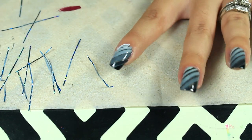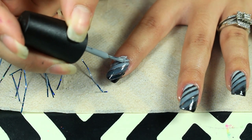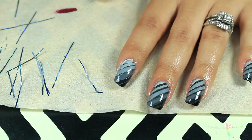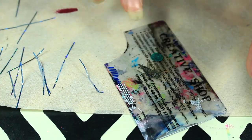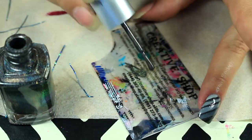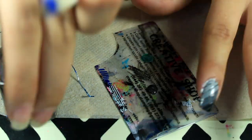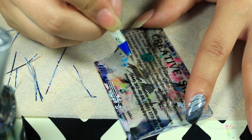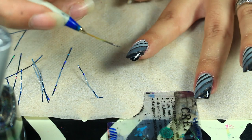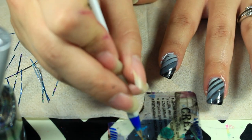I'm probably going to have to fix that one — oh, it's good enough. For the striping, I just took my scraper and applied a little bit of polish. You don't want to apply too much because eventually it will dry and then you have to put more down. I just take a nail striper brush and go over the stripes — I don't make them bigger, I just go over them.